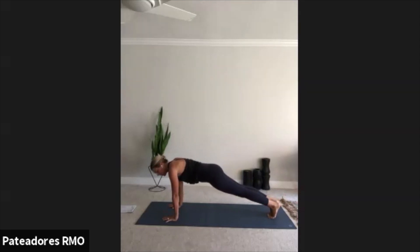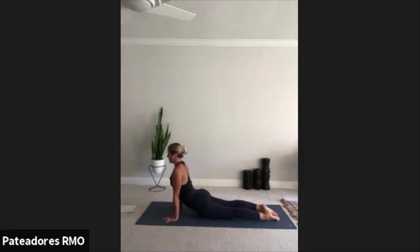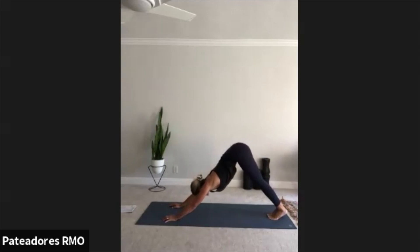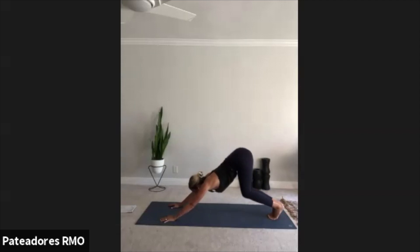Move through one more yoga push-up. Inhale, upward facing dog. Exhale, downward facing dog. Let your head fall between your arms. Bend your knees, drive your tailbone up. Press your chest towards your thighs. Inhale, look forward. Exhale, bend your knees. Take a nice big jump — your feet can land between your hands or on the outside, it's your choice. We're going to meet in a forward fold.